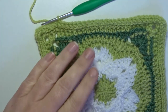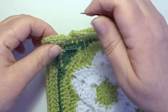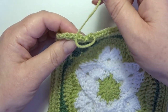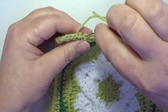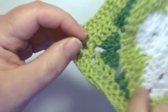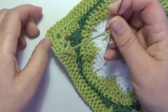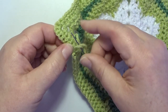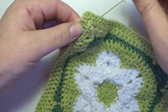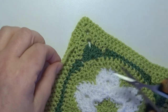Cut the yarn, open up that stitch, and we make our last invisible join of this square. We skip the first single crochet and go to the next stitch — working around that first stitch, back to the last back post single crochet on top, pull through. Now on the back we make a little knot, wave that tail in, cut off, and wave that in.